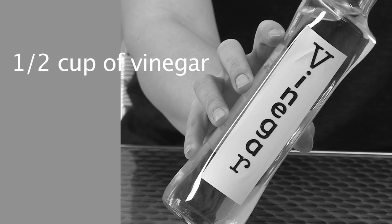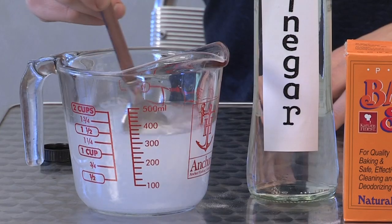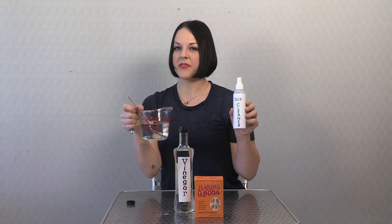Once you're done mixing your solution, put it into a handy spray bottle for application. I'm Mariah, thanks for watching.